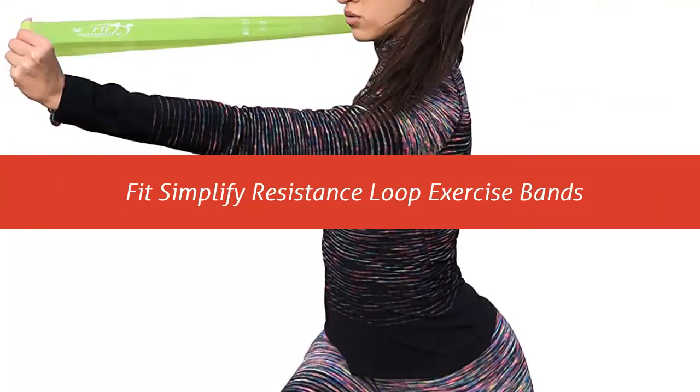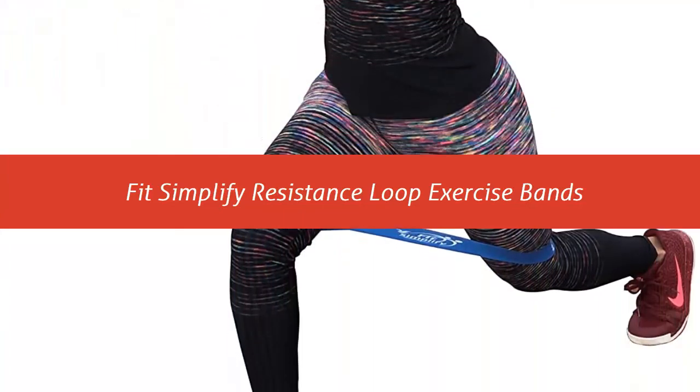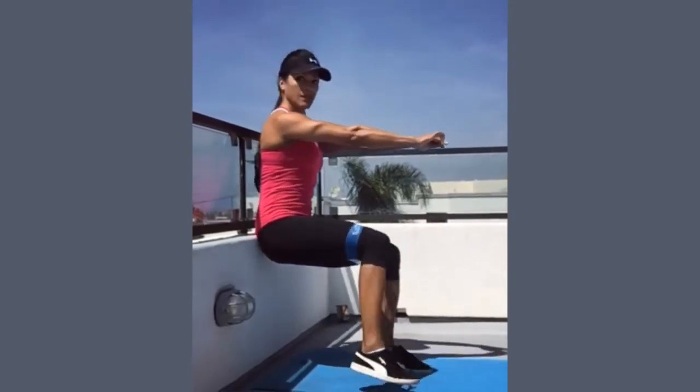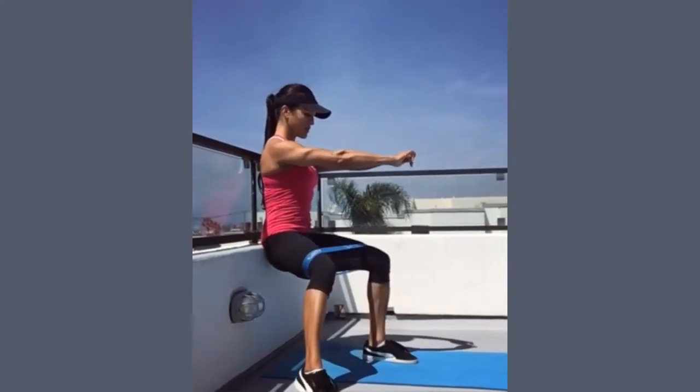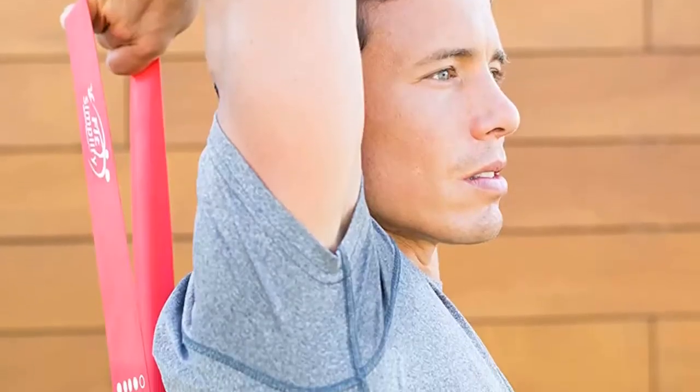Our list at number 1: Fits Simplify Resistance Loop Exercise Bands — High-End Exercise Bands. Our heavy duty loop resistance bands come in 5 varying resistance levels, making them perfect whether you are just starting to work out or a seasoned workout warrior.